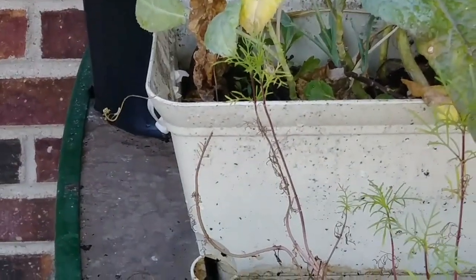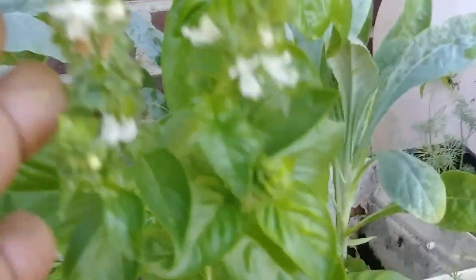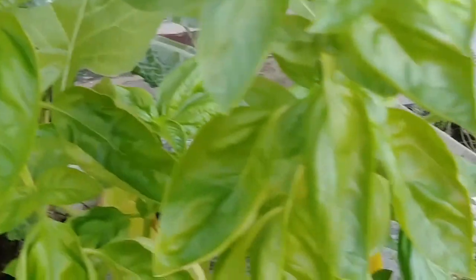It's in a little container, and I also did butter crunch lettuce. Back there is sage. It's just an herb spice, same as basil. This basil's bolting, and I hope I get some seeds from it.